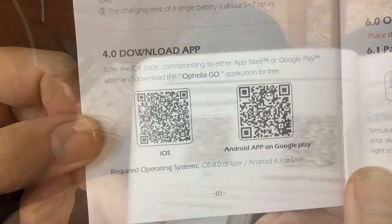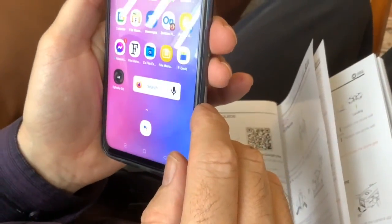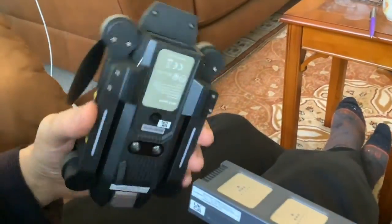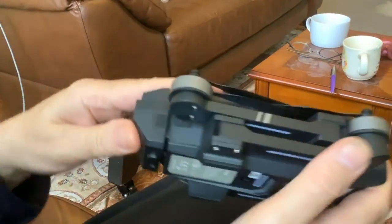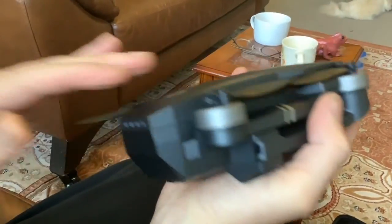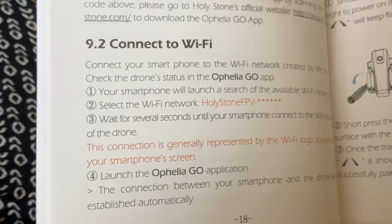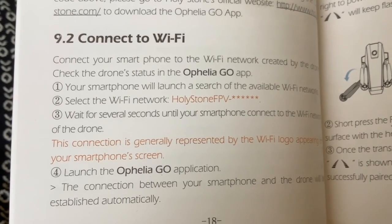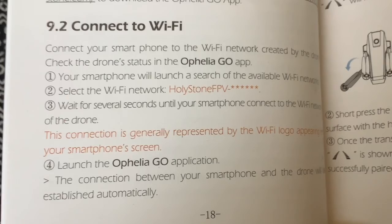We've got to download this app — Ophelia Go. Paul's got the app downloaded now. Let's turn the app on and see what it looks like on an Android device. The battery is fully charged now and Paul's putting it into the drone — it should click. It's in. So the first thing we need to do is connect the smartphone to the Wi-Fi network and check the drone's status in the Ophelia Go app. Select the Wi-Fi network: Holy Stone FP.